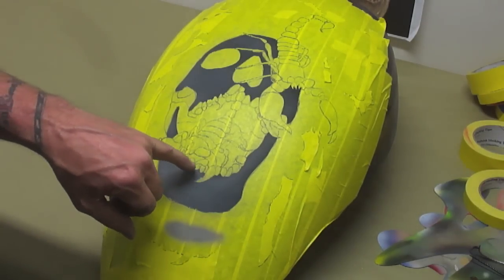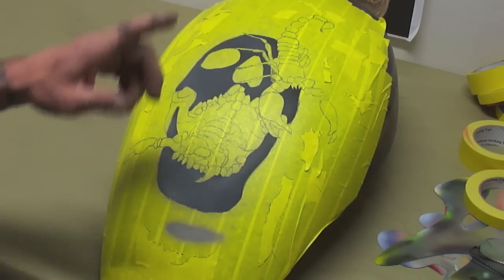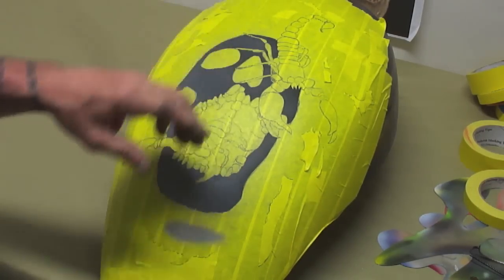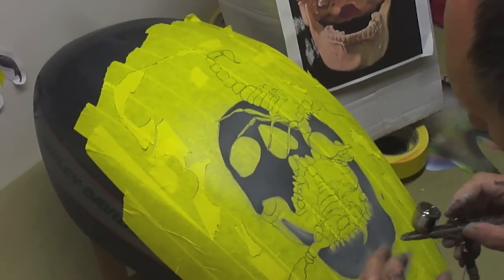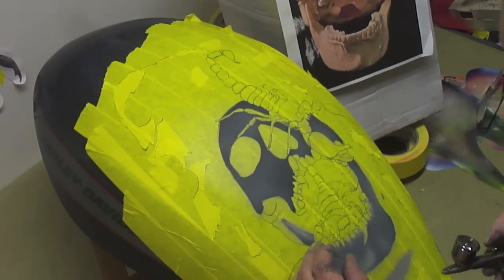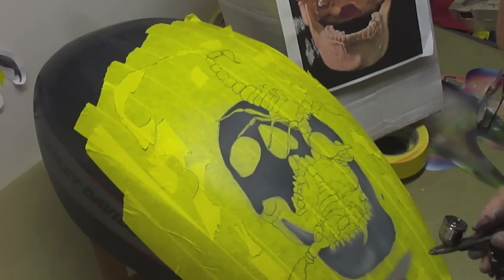Now when I'm spraying, I'm not covering up all my other lines — I'm just lightly spraying this in until I get it covered. Then I've got my reference photo behind me and I'll start using that to detail it. By doing a soft layer of this color and then going in and making it brighter, it makes everything else stand out. So now you can use this as your shadow color.